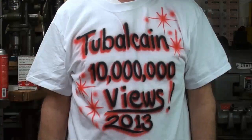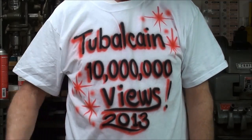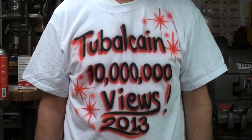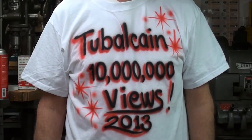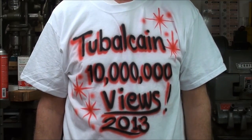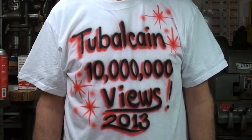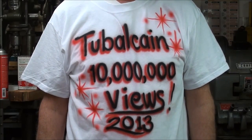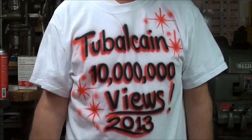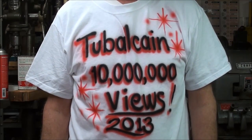Howdy! This is Tubal Cain and before I begin today's video I'd like to make a special announcement about my shirt. I just turned 10 million views recently and while my daughter and her family were down in Gatlinburg, Tennessee, they went to Dollywood and had this special shirt made up for me on the day I turned 10 million views. Thank you to all you viewers out there that helped make this possible — please continue watching. And now on with today's video.